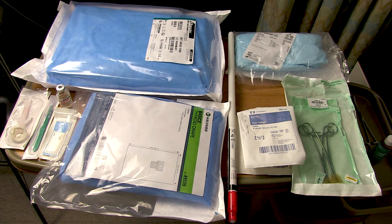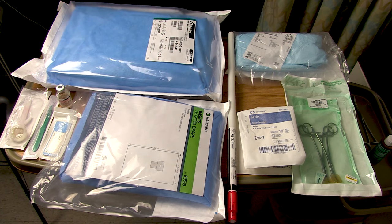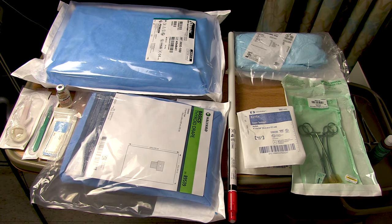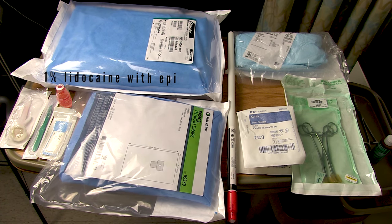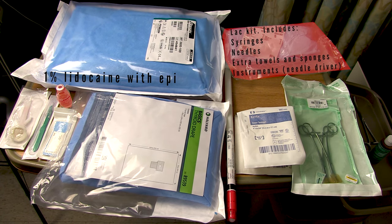But if you have the time, you should get some more things, including a water seal suction chamber like this Atrium device. You want two pairs of long skinny curved clamps — classically these would be Kellys. For any procedure I always recommend a generous pack of gauze. Unless you're in a trauma or crash situation, you should have something to prep and drape with — I've got a stick of chlorhexidine and a thyroid drape. Unless the patient's already anesthetized, bring some local, as well as a syringe and needles. I like using the emergency room laceration tray from my hospital's ED because it includes the syringe and needles I need and also has some extra towels and sponges.